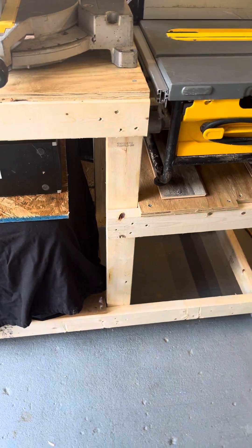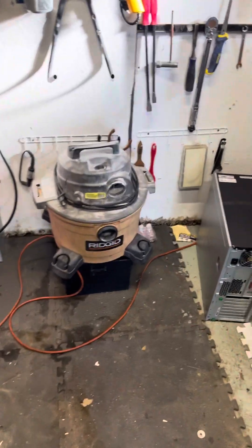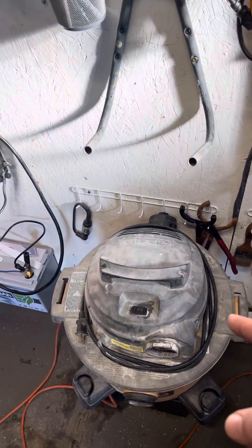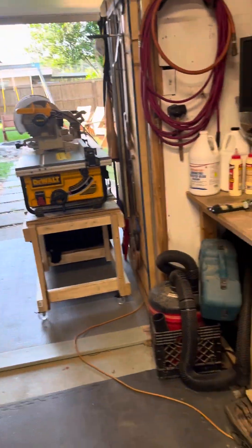The dust shoot for that is getting an old t-shirt and a zip tie to catch all the sawdust and make it go down. In the long term, I might use that old widget that I got from a friend of mine — my neighbor actually gave me this — so I can use that as the dust collection for the table saw.